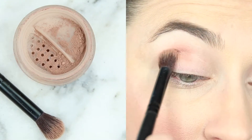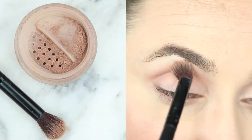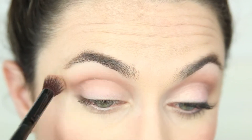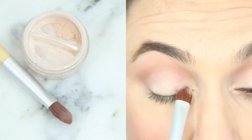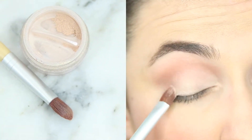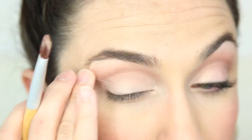I'm starting out my neutral daytime look by applying my bronze powder in my crease only with the Pro Vegan tapered eyeshadow brush. Next I'm applying my Vintage Lace eyeshadow with the Eco Luxe Professional Flat Brush and I'm just pressing this all over the lid up to meet that crease color.